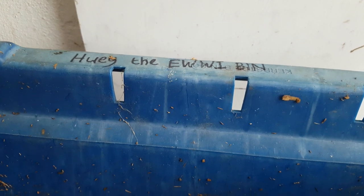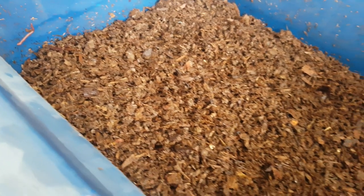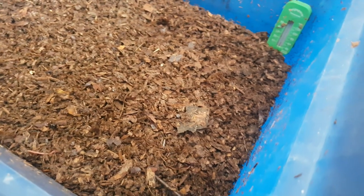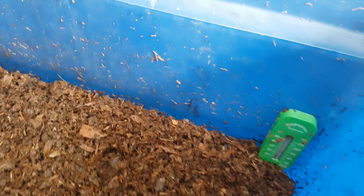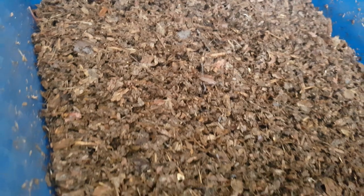This is Huey the Huey Bin. EWWI stands for Everything Wrong With It, and it was given the name Huey by an admin over on Worm Composting UK on Facebook. The bin looks good now, but over the next 12 months everything that shouldn't happen to it and everything that shouldn't be done to a worm bin is going to happen to this bin. It's going to be 12 months of gross mismanagement, just to see how the worms get along, because I suspect these guys are going to manage an awful lot better than we ever give them credit for.